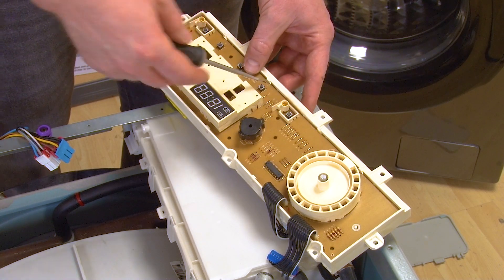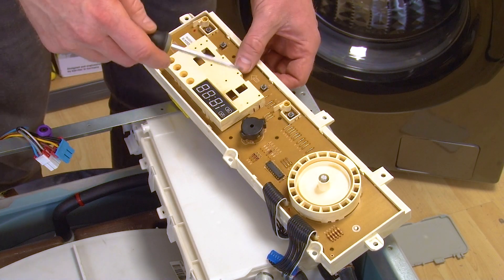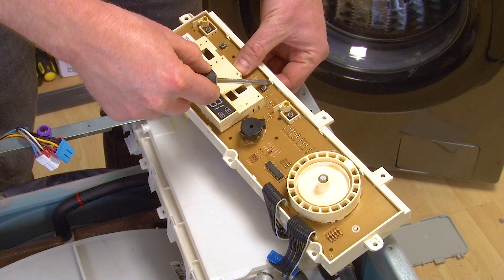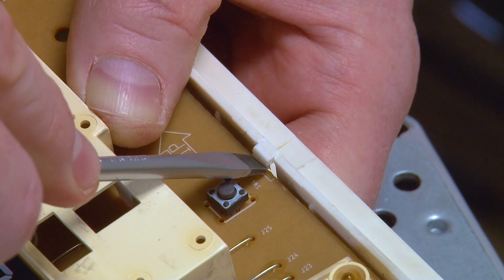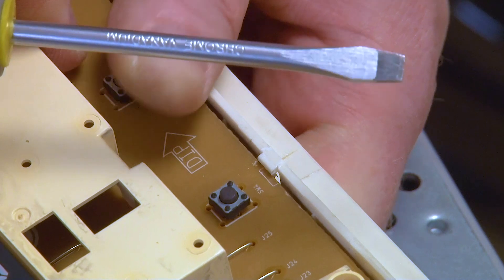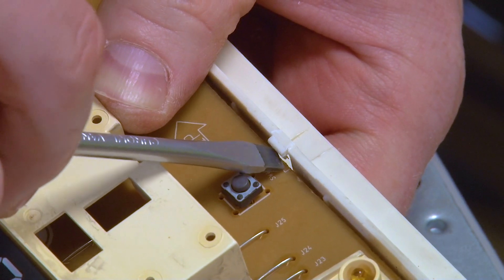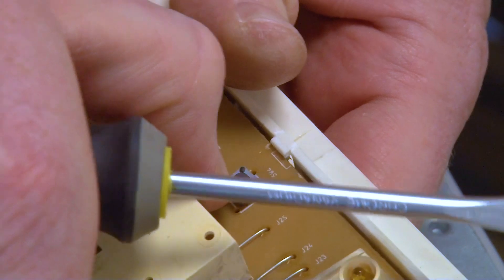Simply push the clips in and then lever the PCB out from one side. Gently push these clips back being careful not to break them, and that should release the PCB. Take your time with this — you don't want to damage the housing.